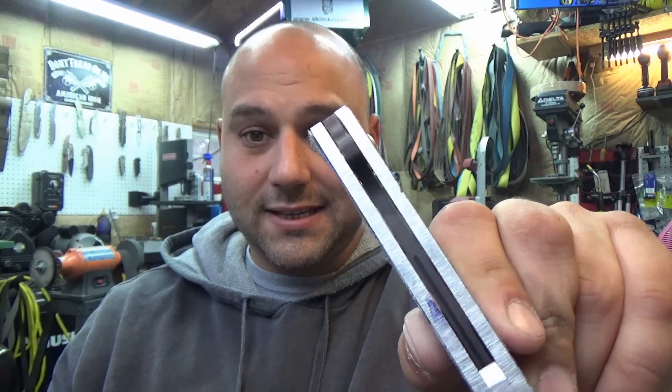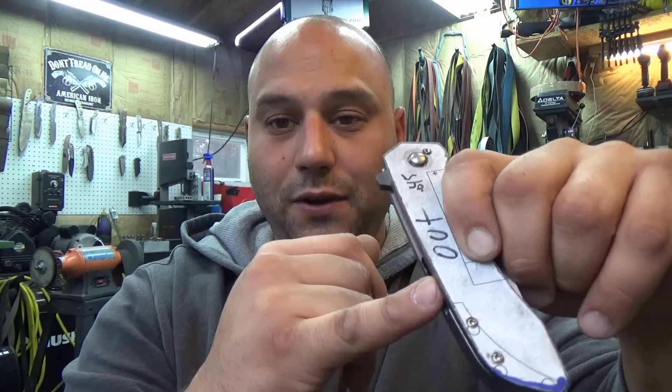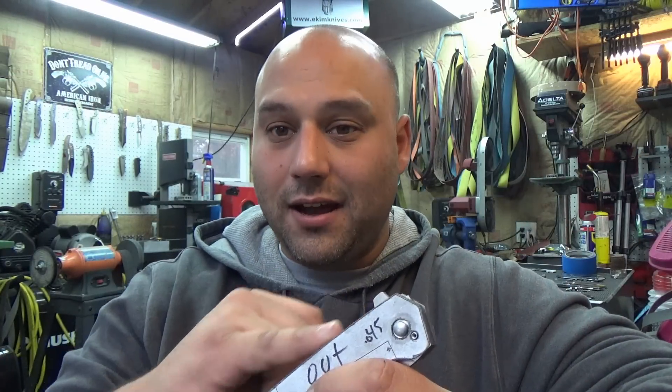One thing to note with this style of design — you want to take your pinky and jam it in there as hard as you can all over the place and see if you can get any contact with that blade. If you can touch the blade you have to correct it, or somebody could get hurt later on using your knife. So now is the time to correct these issues — go over and look for these things.